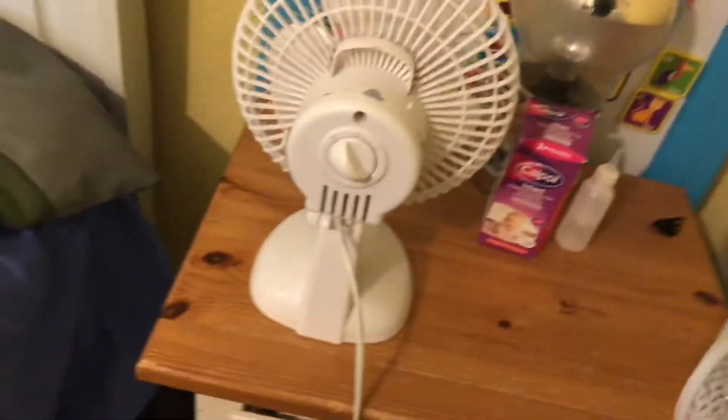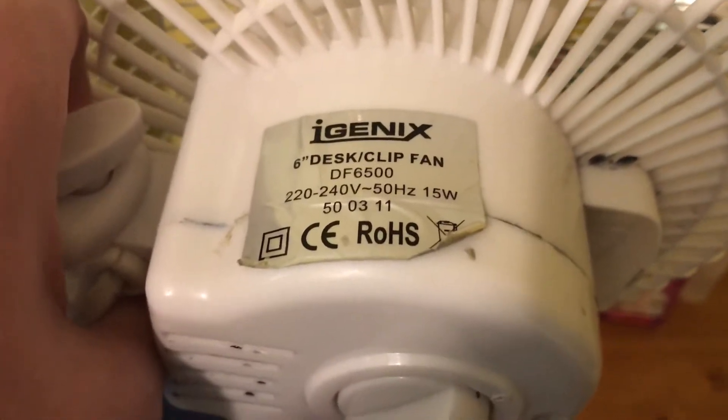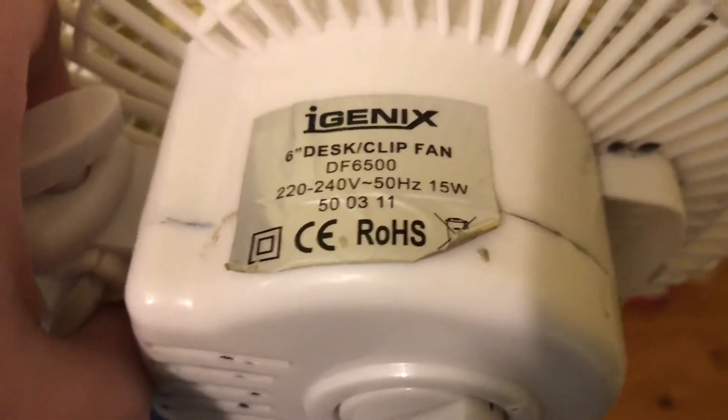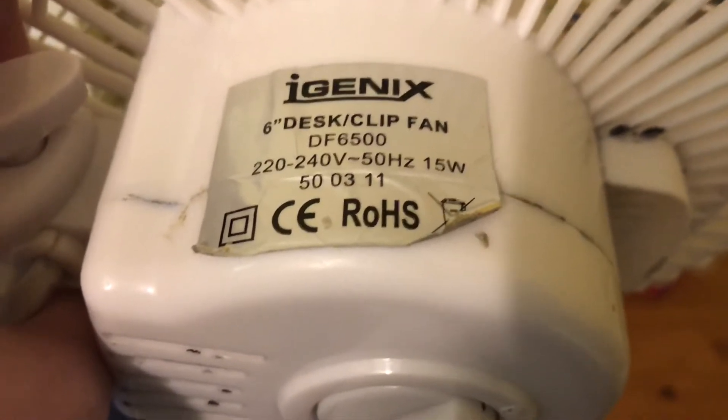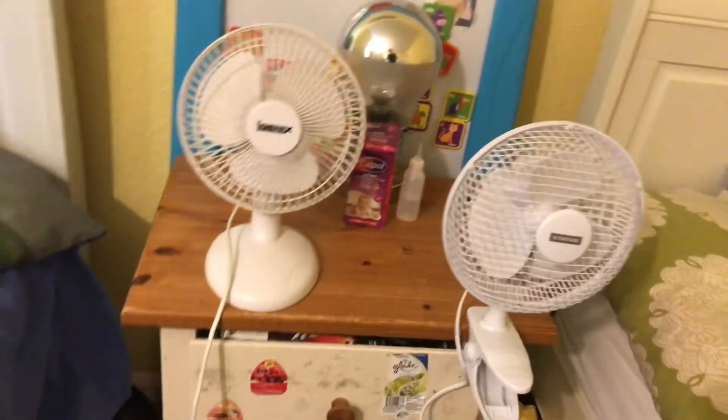The model number is MDF6500, it's 15 watts, made in China, and it runs on 240 volts or 220 volts. This clip-on fan does not have a model number on it anymore — it used to, but it ripped off and the writing ended up snapping in half.